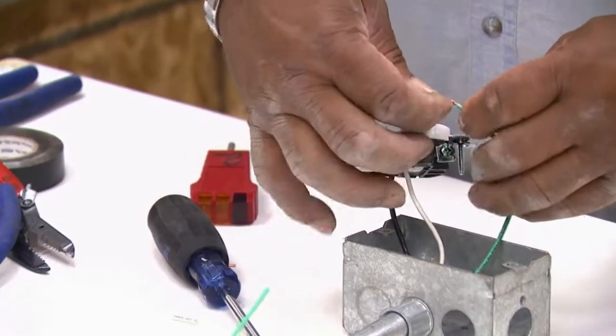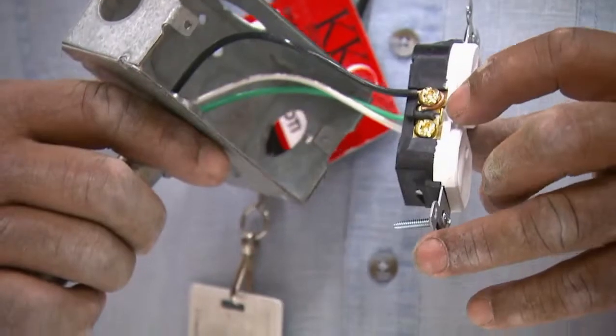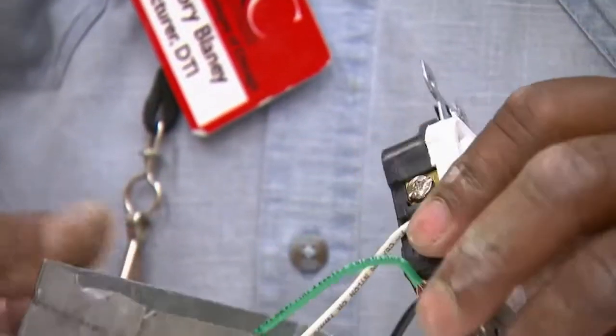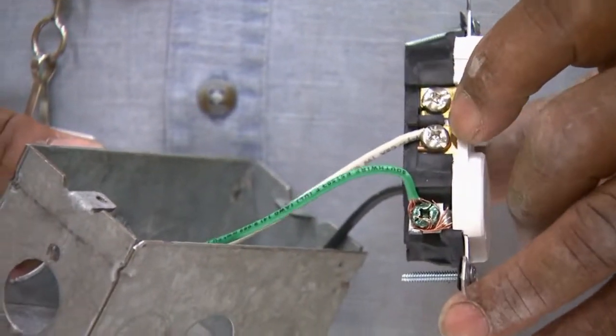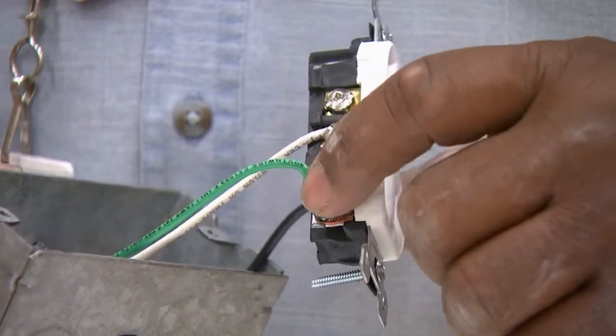I'm going to put the green wire, which is the ground, on the ground terminal. Here's my hot terminal nice and tight on this side, and I flip this over — you see my neutral, which is my white, on my silver terminal. And my green, which is my ground, on my grounding terminal.